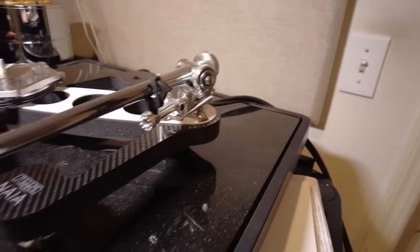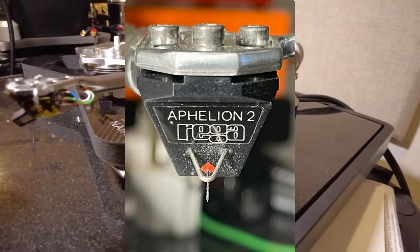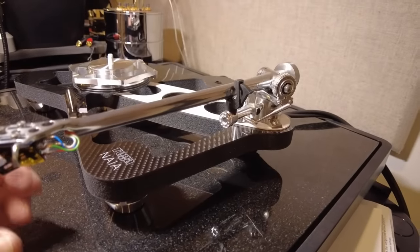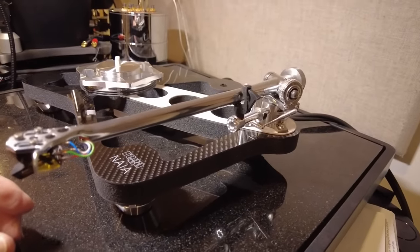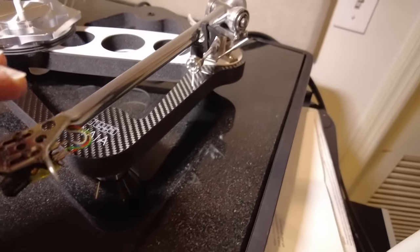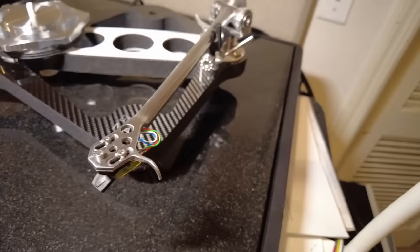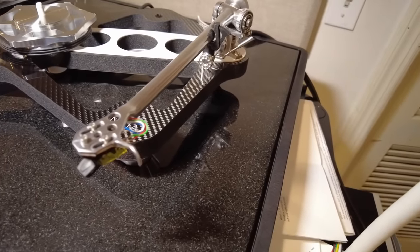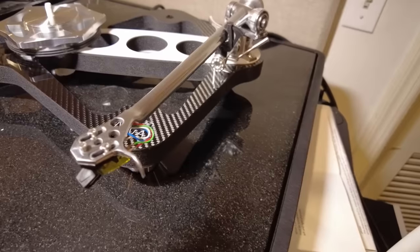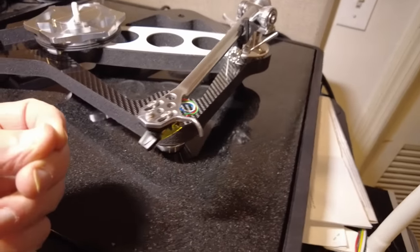This is the Aphelion 2 cartridge. You'll have to go to the review to read about the unique way in which this cartridge is designed and manufactured. With the Rega arm, you can't adjust azimuth and you can't adjust vertical tracking angle or stylus rake angle, so you're entirely at the mercy of the cartridge manufacturer.